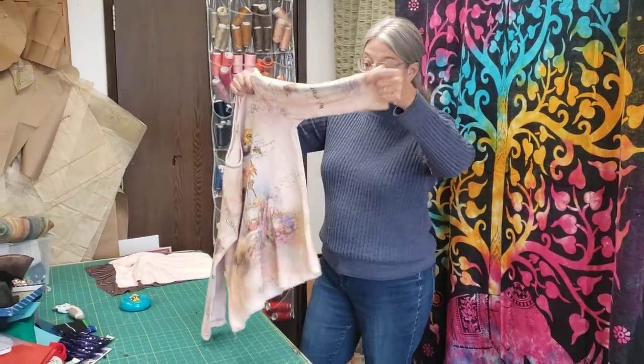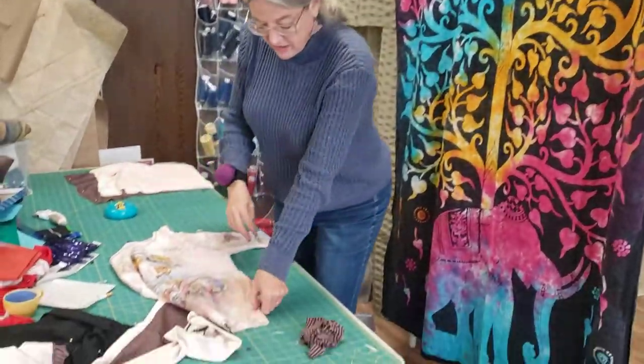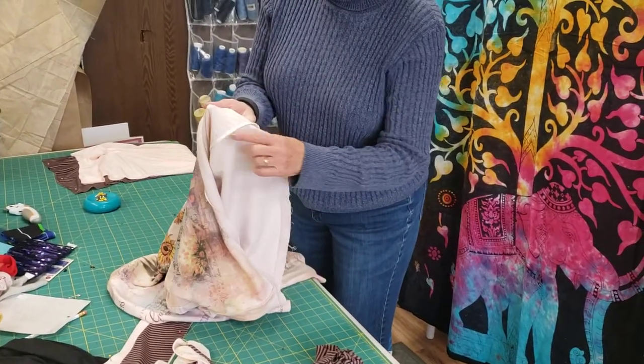The first thing I did was take it in because it was baggy and weird. So it now fits nice and snug, shows off my boobs, it's perfect. I just took it in and stitched it.